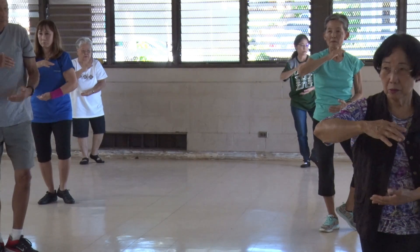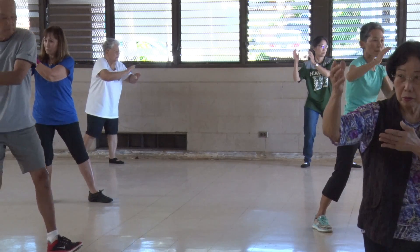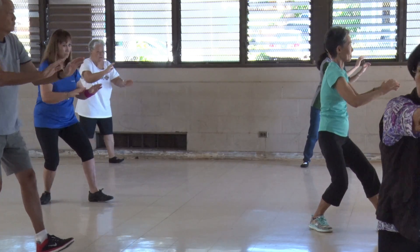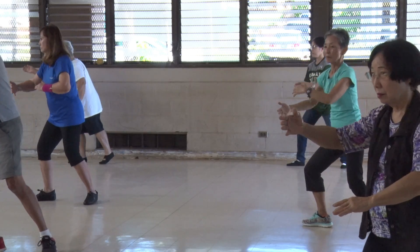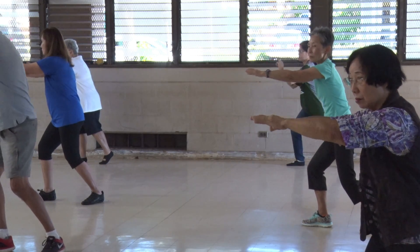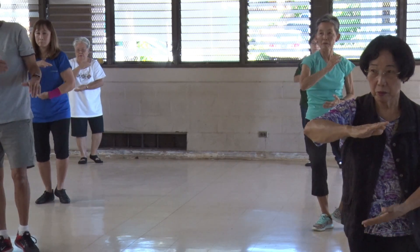Internalize. No talking. Good morning. Okay. Center with the ball. One time to watch me.